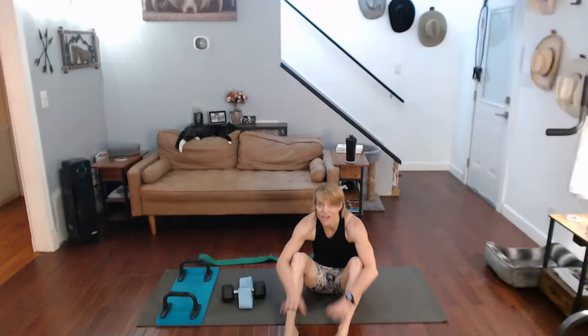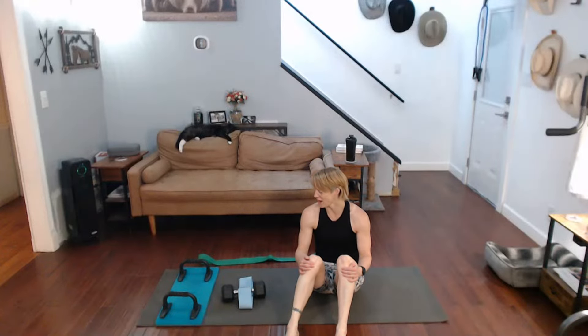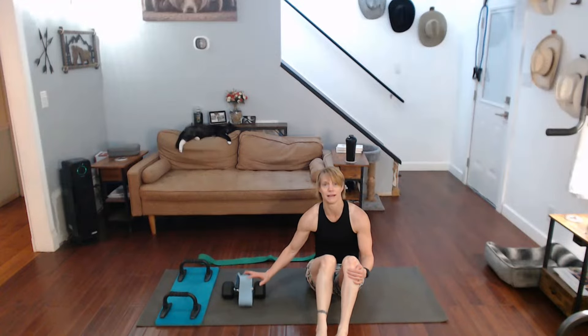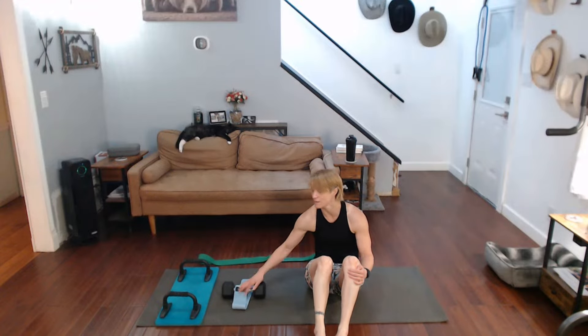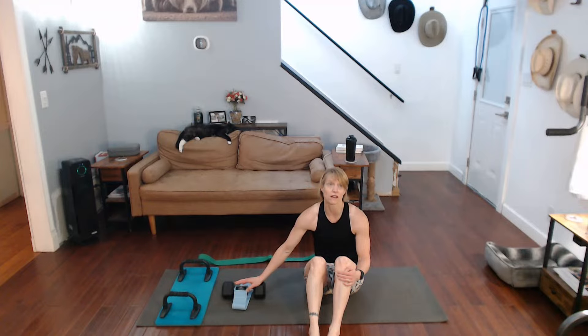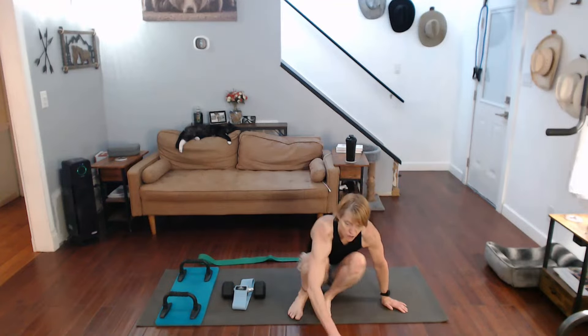Are we ready? You can do all these moves with bands or with weights. I've got a weight and I've got the band. Two moves are going to have both the weight and the band. The first one is the single arm row, adding a weight to it. We'll do one side and then the other side. Then we have drag curls — that's where you have your other arms.